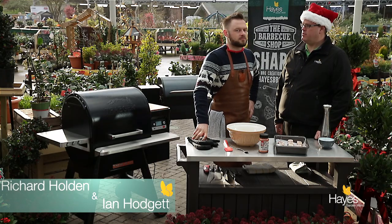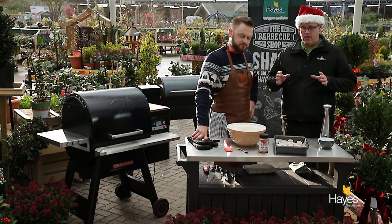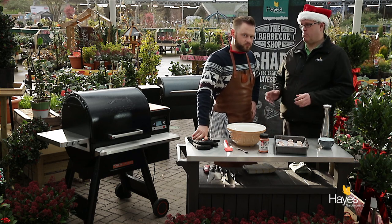Hello everybody and welcome to The Barbecue Shop here at Hayes Garden World. Once again as always we're joined by Mr Richard Holden. Hi folks. This is not one of our recipes - this is taken off the Traeger website, something that got us all a little bit intrigued, something that we saw that we thought we needed to recreate. What do we call them? These are pig shots.